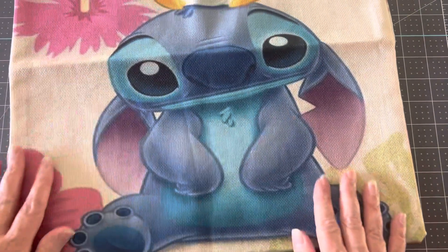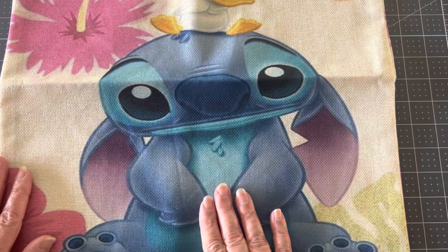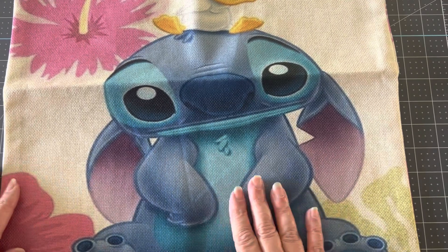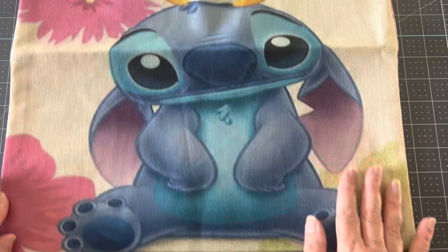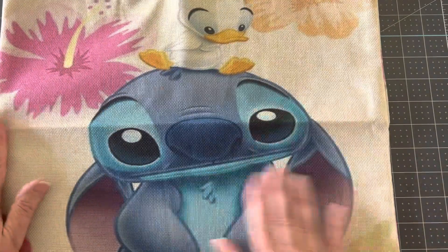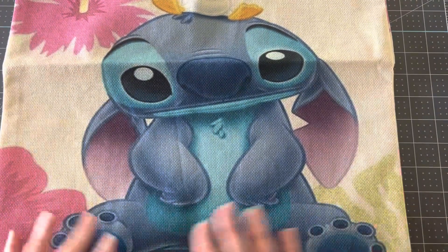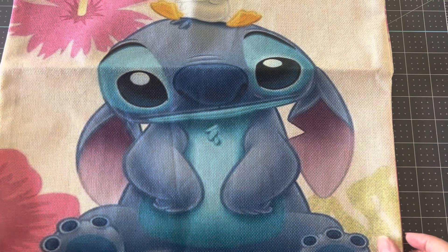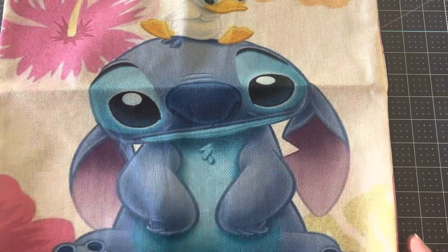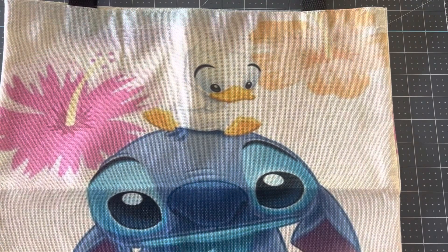I picked this other one up because a friend of mine — her daughter, who passed away a few years ago in a car accident — loved Stitch. So I thought this would be a cute little gift for my friend, to use and remember her daughter. She could carry it around, put it in her daughter's bedroom, because she still has Stitch things all over her daughter's bedroom. I thought it would be a cute little gift she might like to use or just to keep.